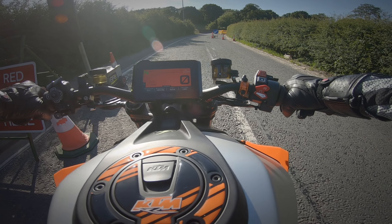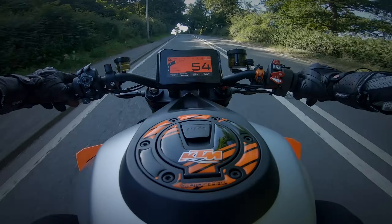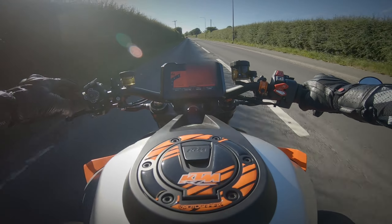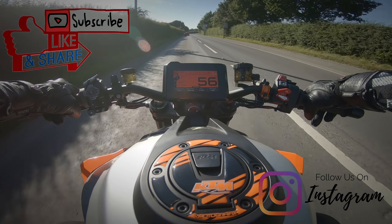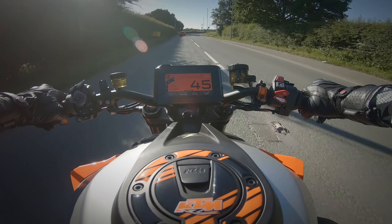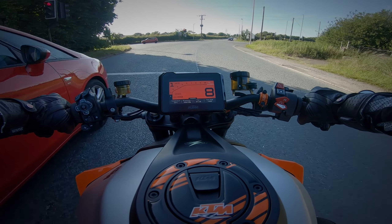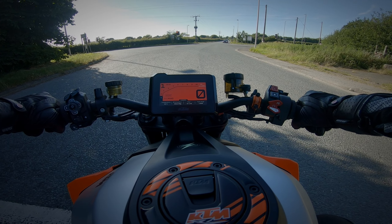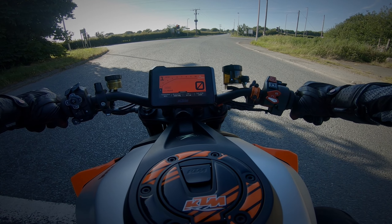I've been taking it easy on this bike, bedding it in. It's kind of hard to do that sometimes — it feels like I'm doing 40 mph and I look down and I'm doing 60. It's so difficult to keep it under wraps. I really do miss the Speed Triple, especially on days like this. There are things I don't miss though — the suspension would have cost me £500 to get re-sprung for my weight. In that regard I'm glad I got rid of it. Maybe in a few years when my finance is up, hopefully they'll have bedded out the issues by then.